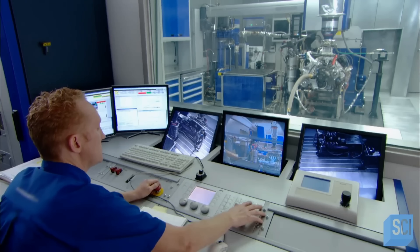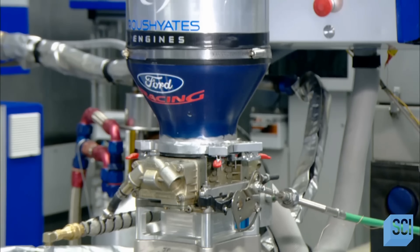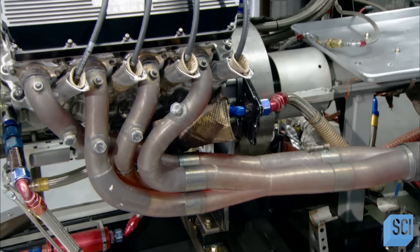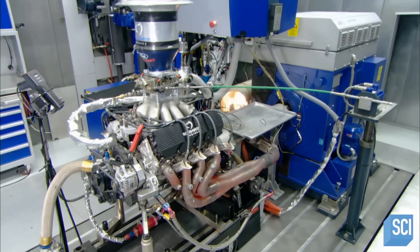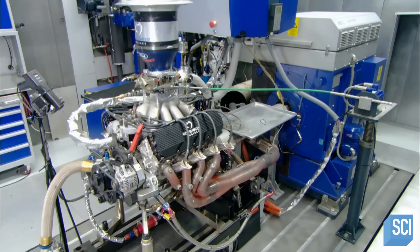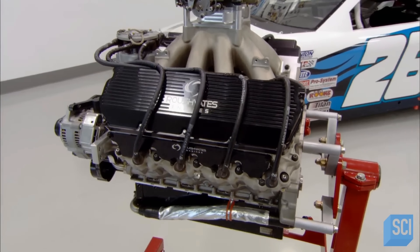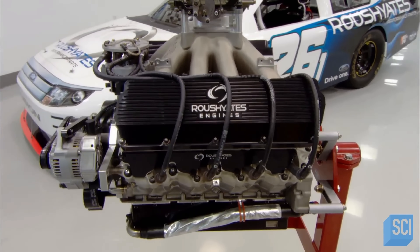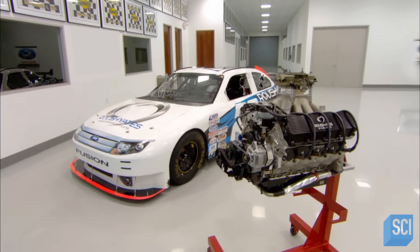The factory hooks up every engine it produces to a testing machine. The machine starts up and runs the motor, analyzing some 300 performance criteria, from revolutions per minute to fuel flow. At the same time, three remote-controlled cameras shooting from different angles enable technicians to zoom in and view anything they need to visually inspect — all to ensure the engine they've built will have a winning track record.